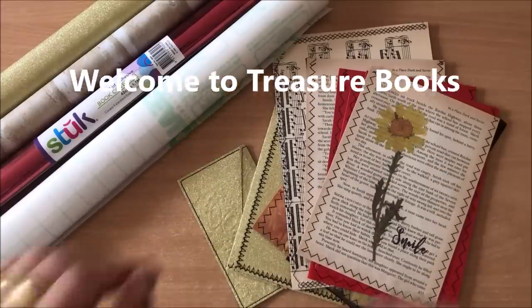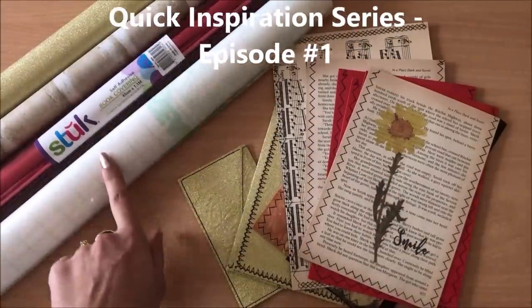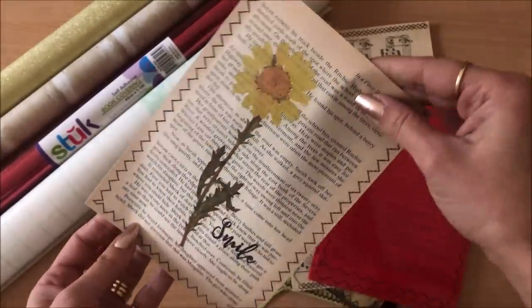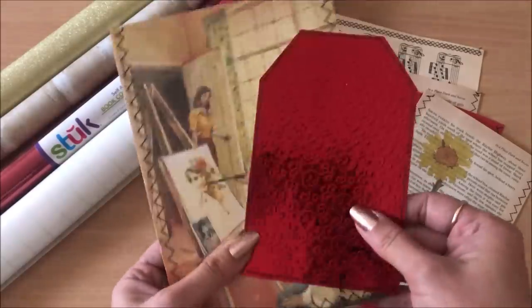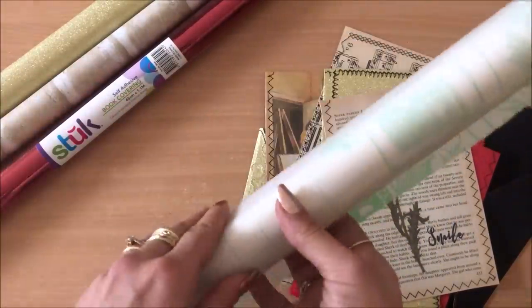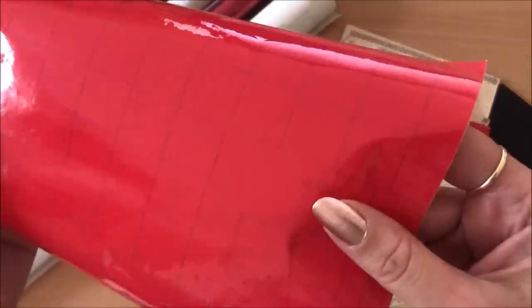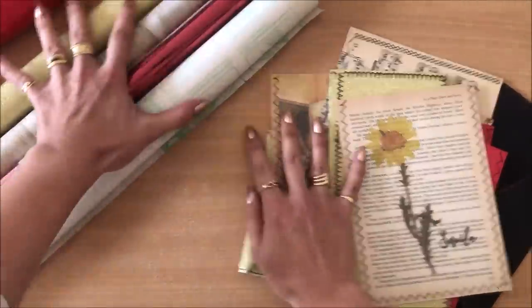Hello everyone, it's Natasha from Treasure Books. Welcome to this quick inspiration series episode 1, where we will be using contact paper and making some contact paper creations such as pouches, envelopes, tags, journaling spots and more. We will be working with clear contact paper or self-adhesive book covering, as well as the non-see-through kind and the slightly see-through kind. Hopefully you have some contact paper ready — this will be fun and easy, so let's begin.